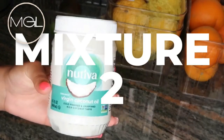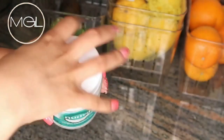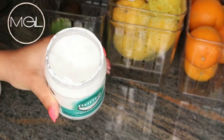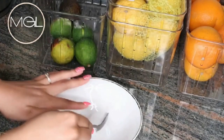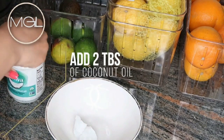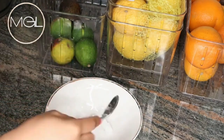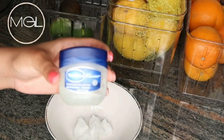I'll be starting off with some coconut oil — after all, this is a scrub, so you're going to need some coconut oil and a carrier oil of your choice. I'm adding in two tablespoons of coconut oil. You can place this in the microwave for a few seconds if you'd like it melted. Moving right along, I'll also be using some Vaseline — you can use any petroleum jelly of your choice. I'm adding in about one teaspoon.